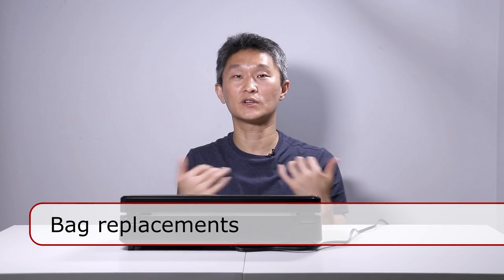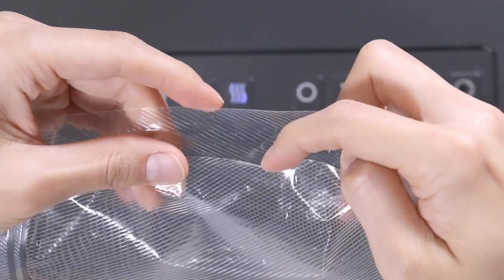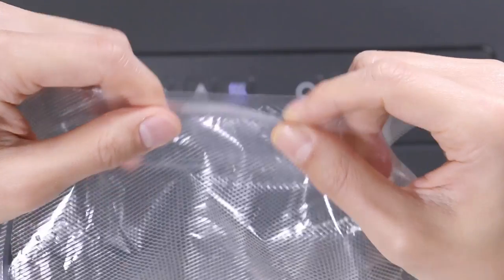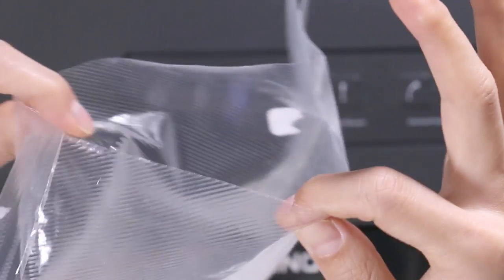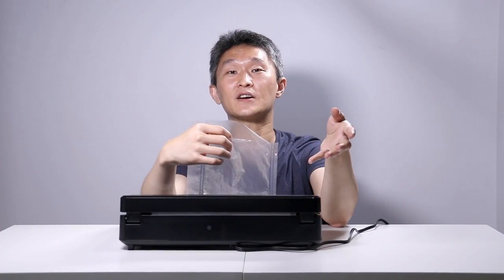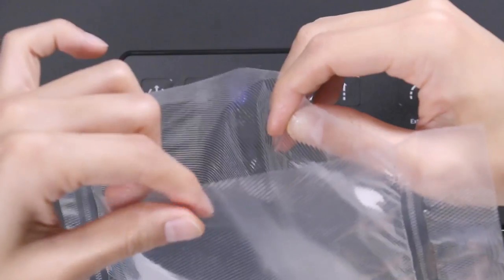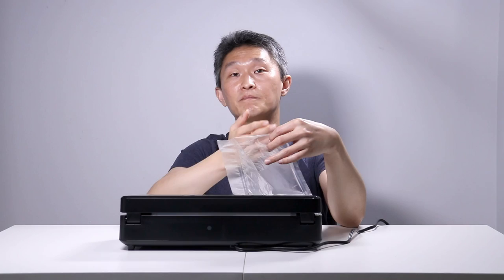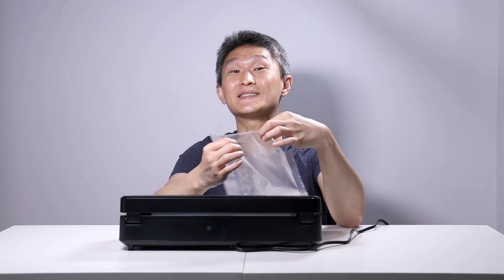Just to note, you can't use regular plastic bags because the air won't come out of them — you need bags made specially for this machine. If you run out of plastic you can always buy extras, from ANOVA or somewhere else. I have noticed something: you see that groove on one side of the bag and grooves on the other side — there are grooves on both sides. On cheaper bags on Amazon, there are only grooves on one side of the plastic, so it might not take air out from both sides, only from one.